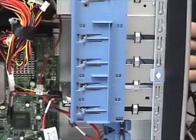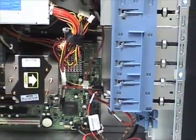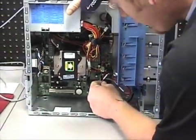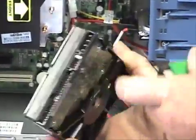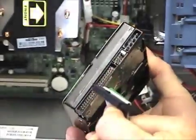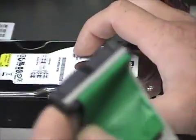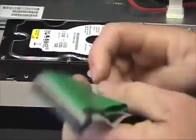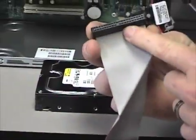Now we need to determine what type of hard drive we have — is it IDE or Serial ATA? The way you can tell is by the type of connection going into the hard drive itself. This is an IDE drive and you can tell by the 80 pins here. This is the IDE cable that goes with it. There are also rounded cables which have the same 80-pin connector, just bundled in a rounded shield.